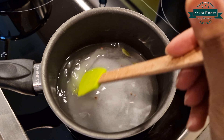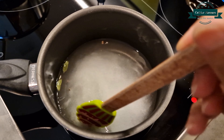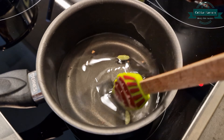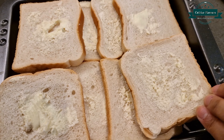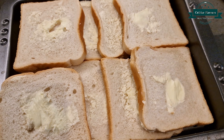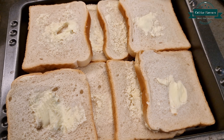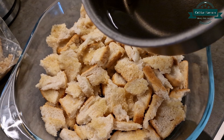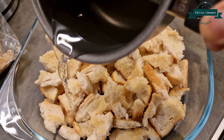In a pan add 3 cups of milk, half cup of condensed milk, sugar 3 tablespoons, cream half packet, and full cream milk powder 3 tablespoons. Mix and allow to cook until it comes to a boil.